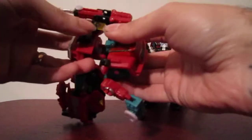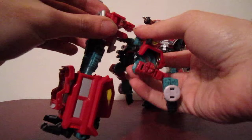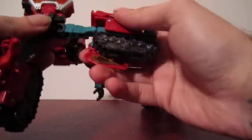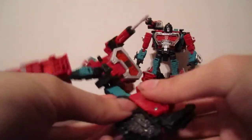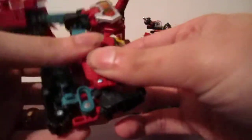Just kind of lower the head back, bring this piece back. For the legs, you want to loosen the door, loosen the tank treads back, then slide back up and tab into position.